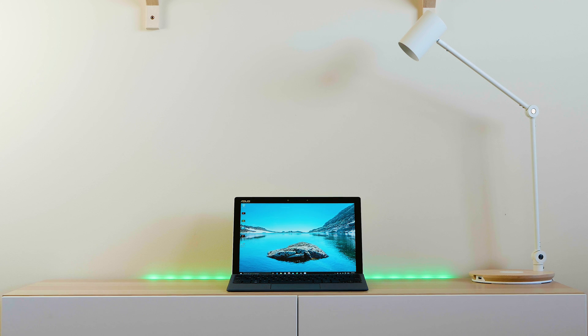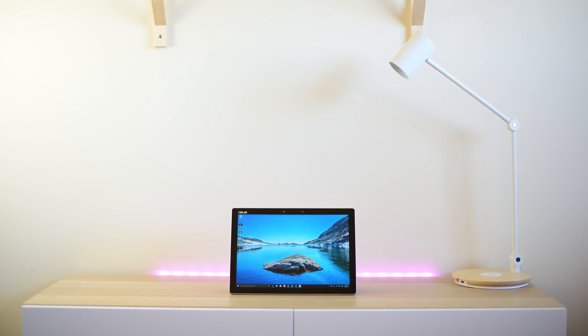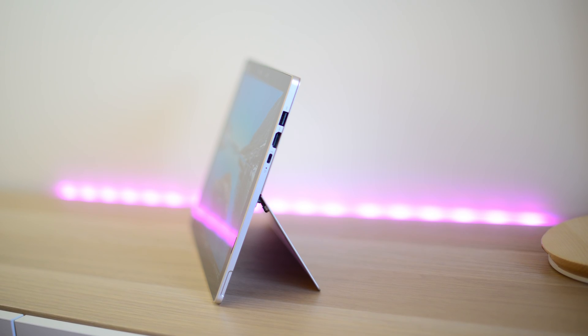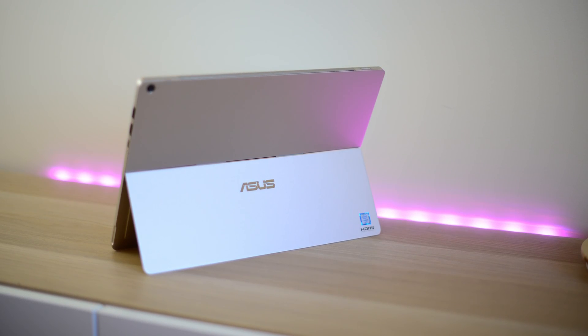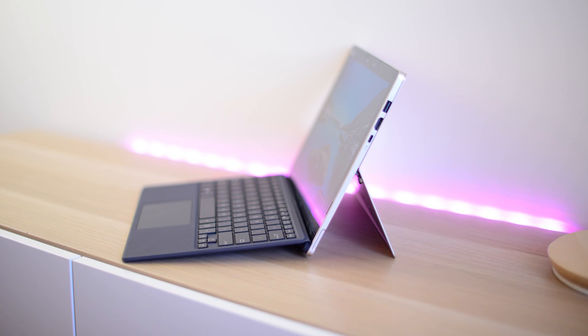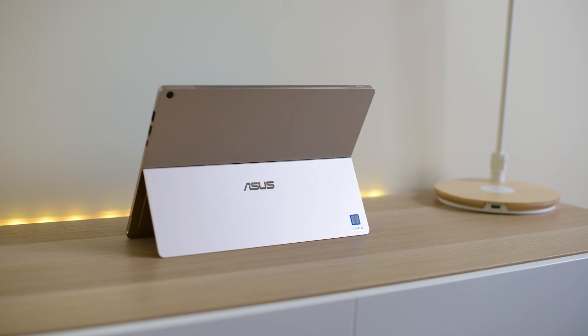At first looks it just looks like a Surface Pro, but if you actually look closer you'll see this thing has killer ports — we're talking Thunderbolt 3, whereas the Surface only has USB 3 and a DisplayPort out. So you can attach an external eGPU to this, which means you can game on it, video edit — it's sort of just unheard of in a tablet type device.